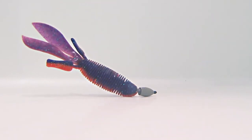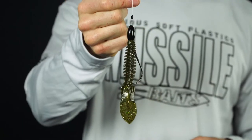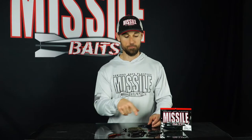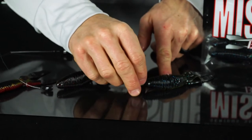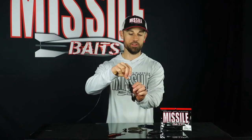It's the number one bait for flipping and pitching, and you can also put a big heavyweight and punch this thing into the heaviest, thickest cover that you can find. It also works great on a swing head when you want a bigger profile, and then the standard Texas rig is probably the way I've caught the most fish on it.